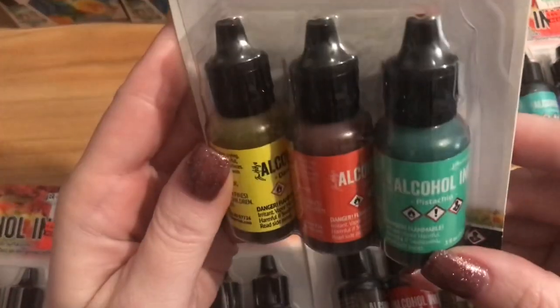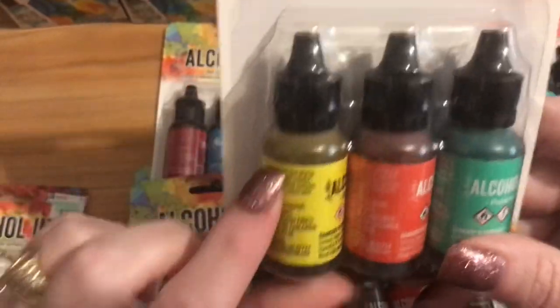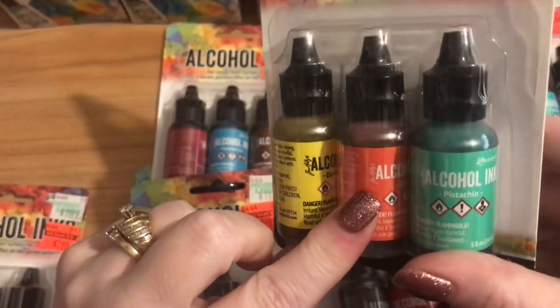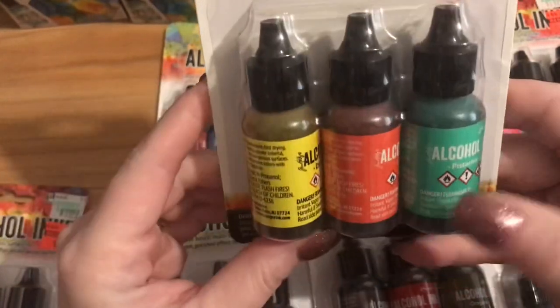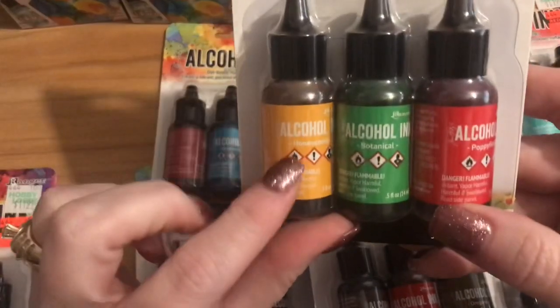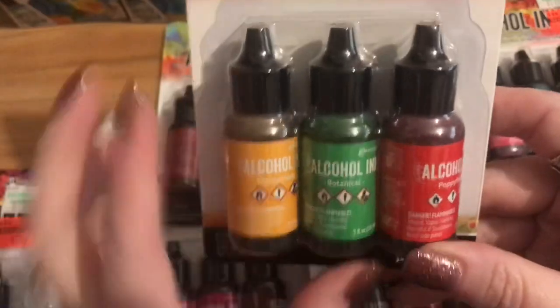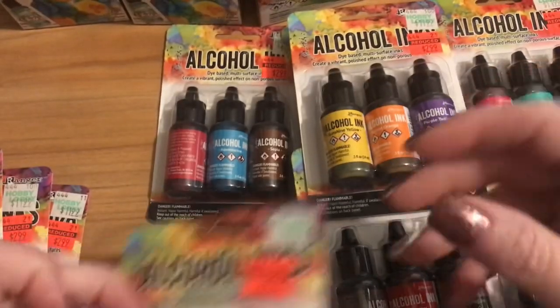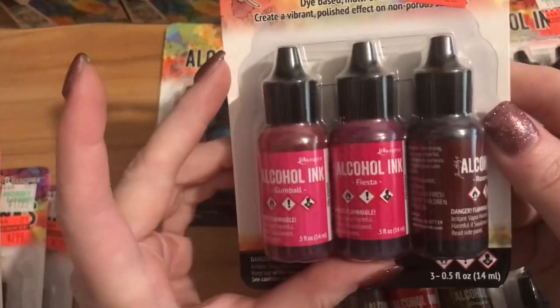There's a yellow I can't quite read, a reddish orange, and pistachio — all greens. Then honeycomb, botanical, and poppy field — yellow, green, and red. And gumball, fiesta, and rosewood — some pinks and browns.